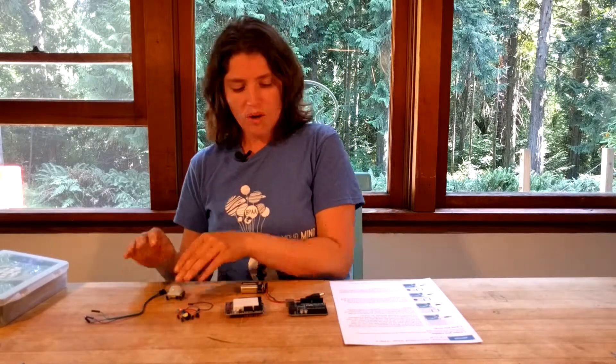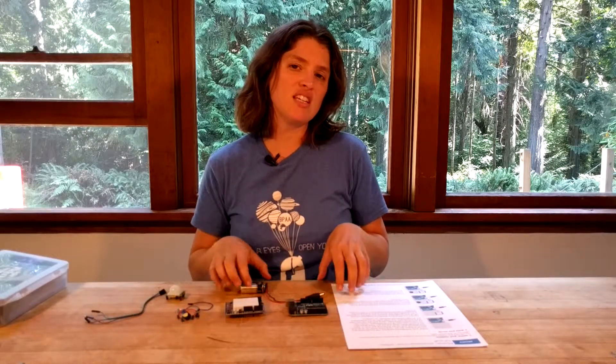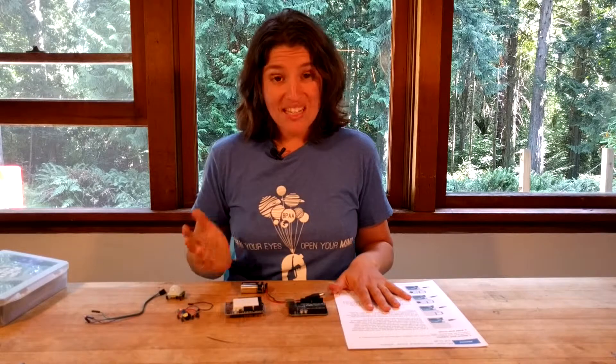If you want to get started with me, you can follow along or download the instructions. There are two levels for this. This video is going to focus on the easier option: making a motion-activated circuit that plays the Star Wars theme. In another video, we'll teach you how to make a similarly motion-activated circuit that plays Star Wars but also displays text on an LCD. So let's get started.